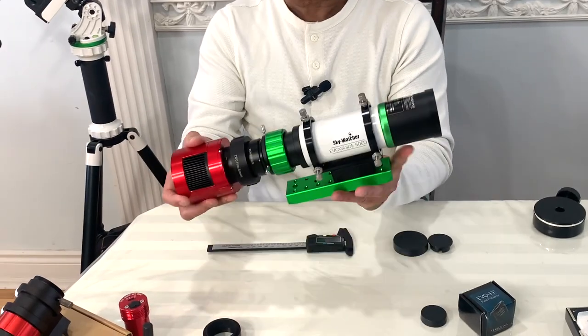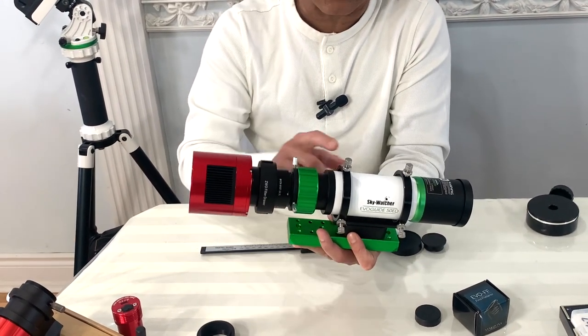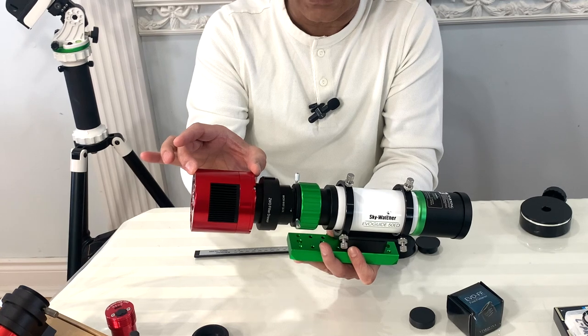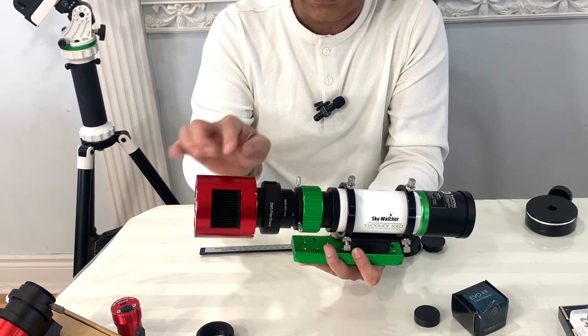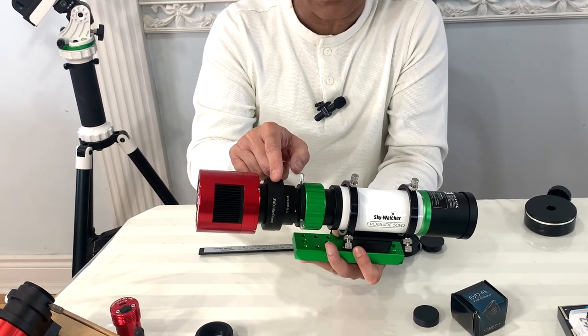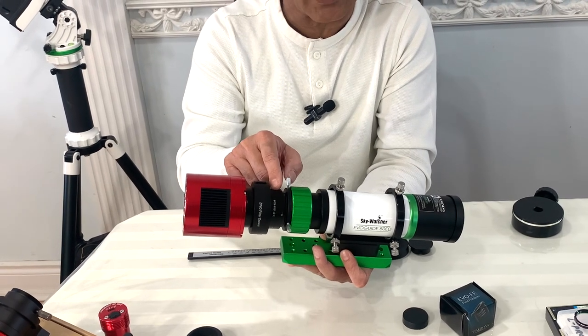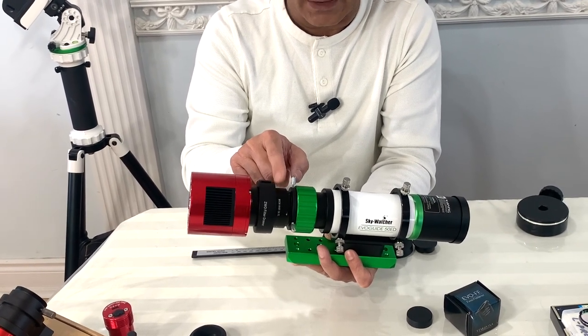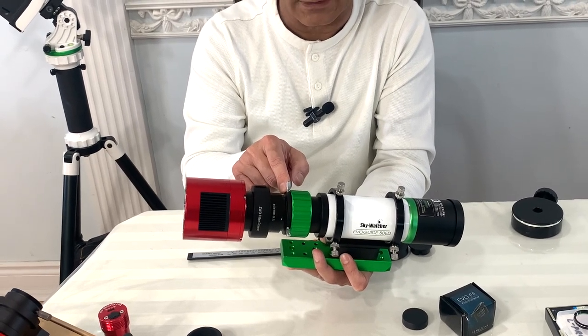This completes the imaging train using the Sky-Watcher EvoGuide 50 ED. I have the ASI 533 MC Pro cooled camera, then an 11mm spacer, then a 21mm ZWO filter drawer, then a 16.5mm spacer, and after that the Starizona EvoFF 50 field flattener.